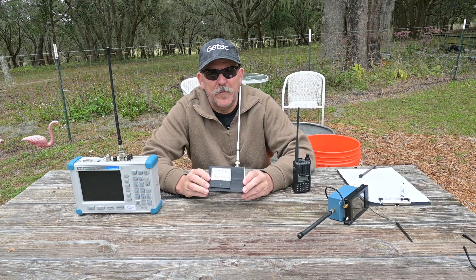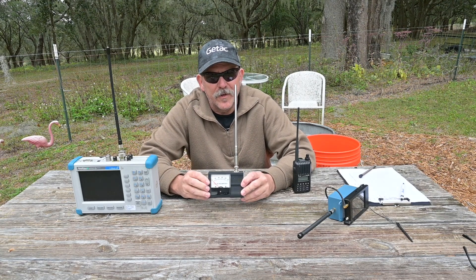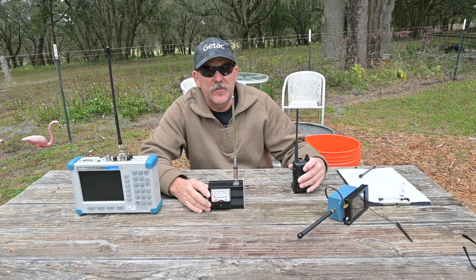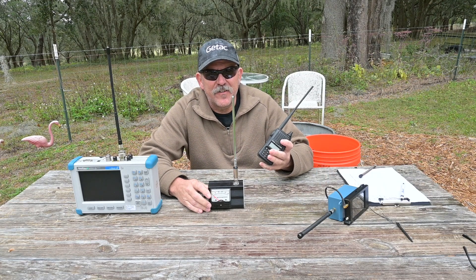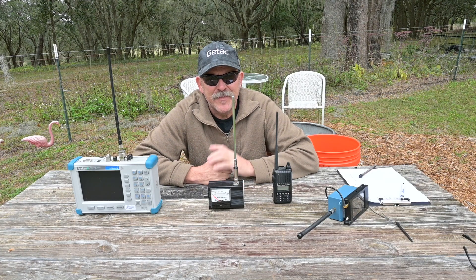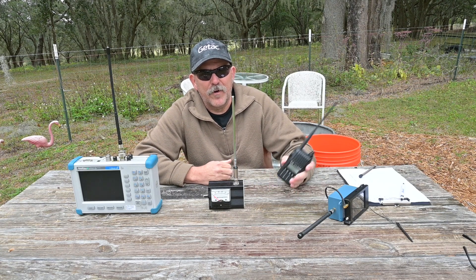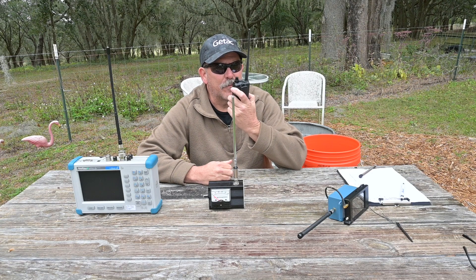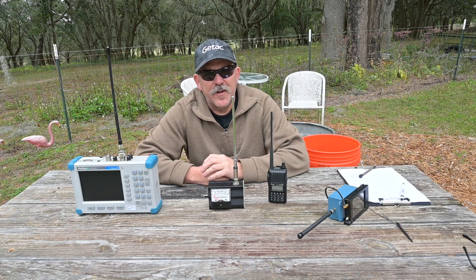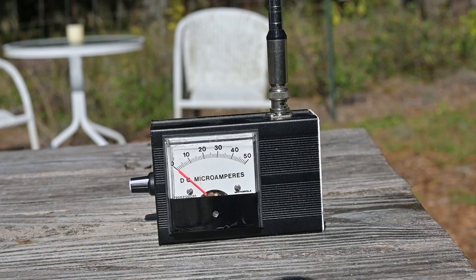Our first test is going to be a simple field strength measurement using a field strength meter that I built — the article on how you can build your own is in the video description. The radio we'll be using is my ICOM IC-T70A from my Baofeng versus ICOM video seven years ago, using a low-power mode. We will place the meter in a fixed location and transmit from the exact same position as the operator would be conducting a call — standing position. The numbers in this test are not exact measurements per se, but will give us comparison data.